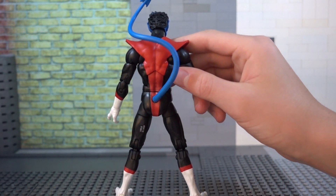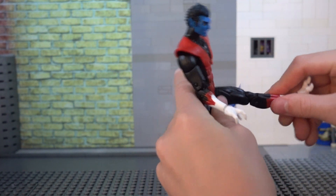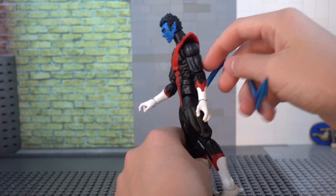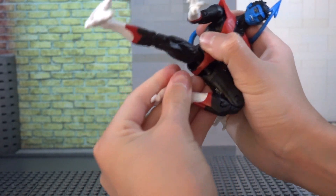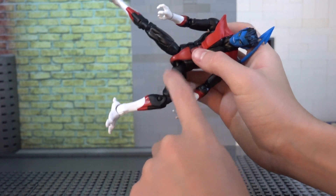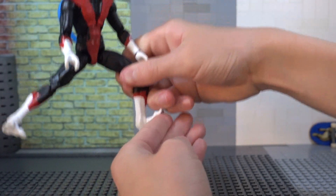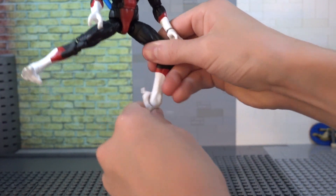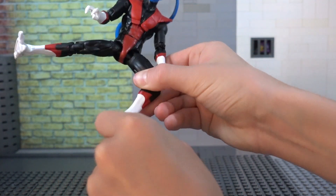The legs will move out that far and move back that far — crazy far because of the hips. Swivel at the thigh. Double-jointed knee bends all the way, which is super nice. And then we have the ankle, which will move forward — crazy far — and move back, also crazy far. And then a full swivel at the ankle. They just nailed the ankles on this figure.